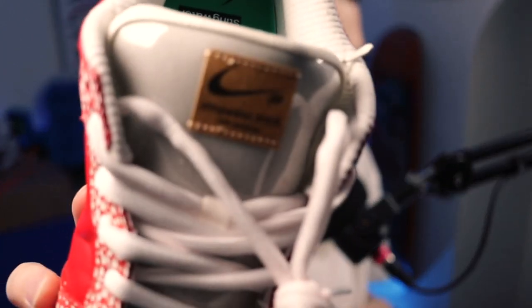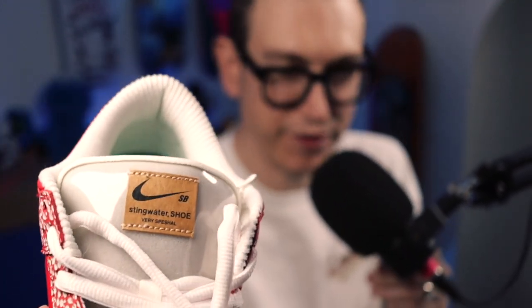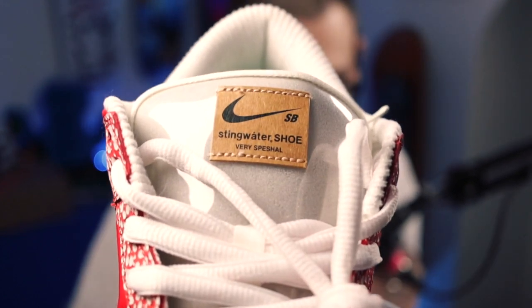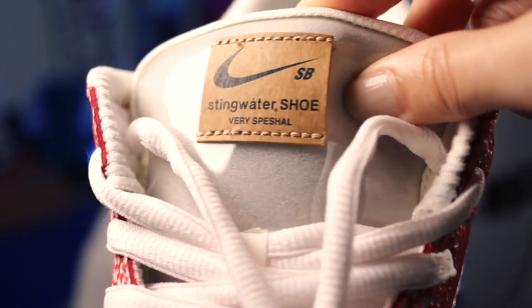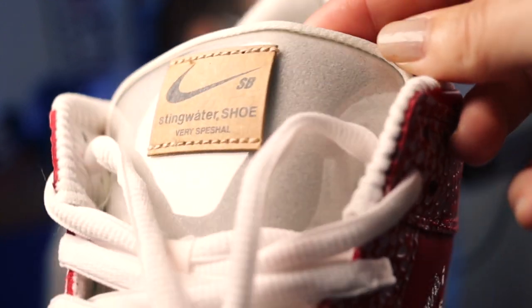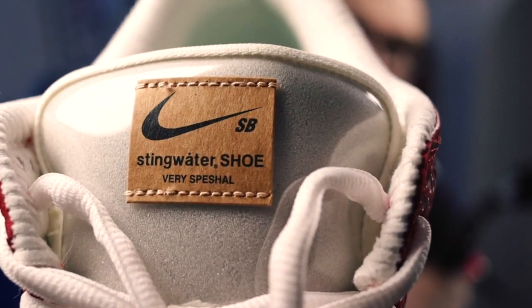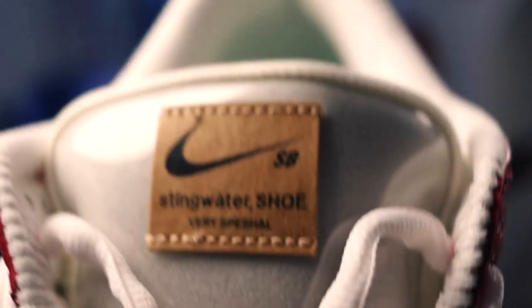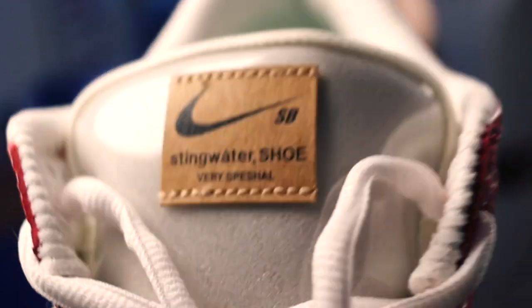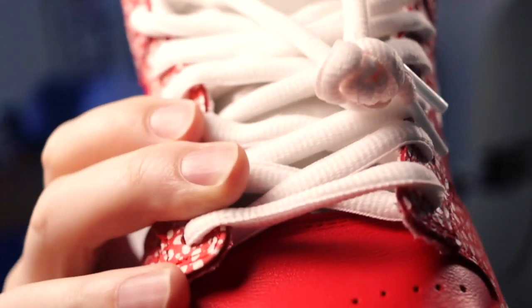First of all, the tongue — can we come in close SJ — the tongue is made of a clear plastic, so you can see through to the foam underneath. The other thing to know: if you look at the swoosh on the tongue tab there, that swoosh is the original Nike swoosh designed by Carolyn Davidson, way way back.